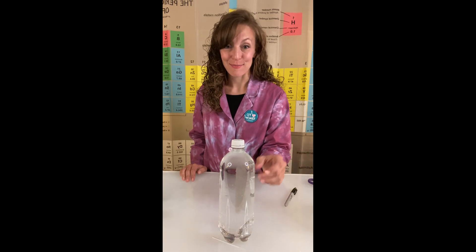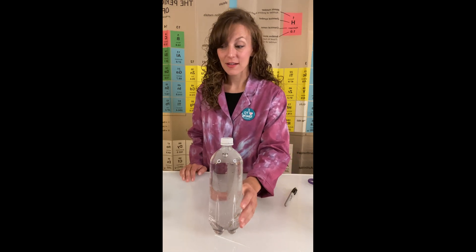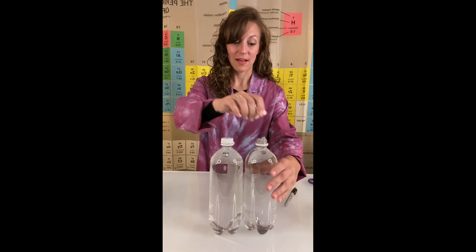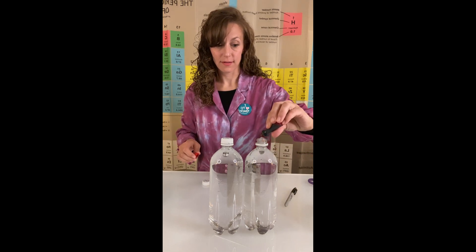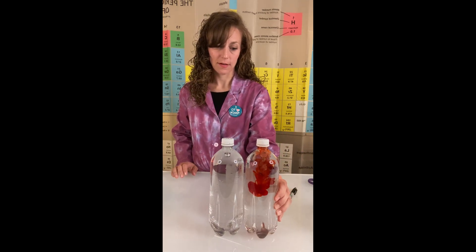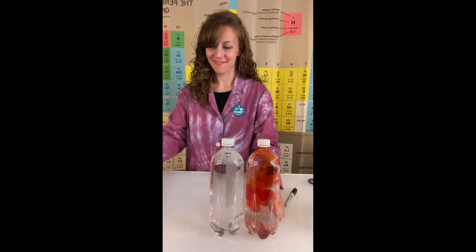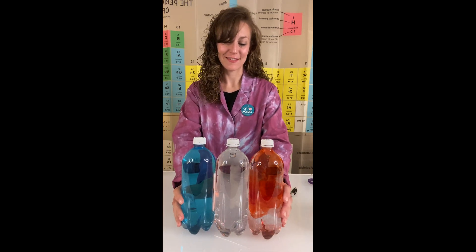And you can do this as many times as you like. If you'd like to make your Cartesian diver a little more interesting, you could always add a drop or two of food coloring. Give it a squeeze. So you can make as many different colored Cartesian divers as you'd like.